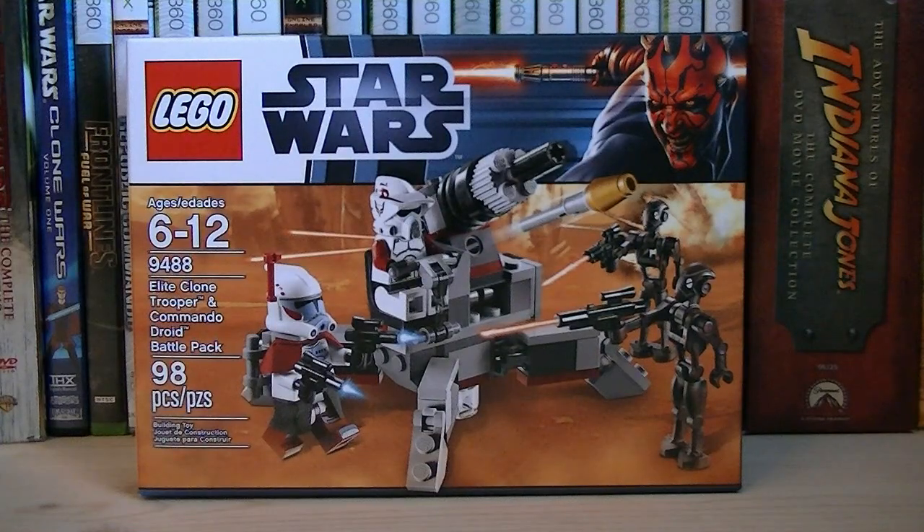Hey guys, it's Ryan back here again, and today we're reviewing LEGO Star Wars set number 9488, Elite Clone Trooper and Commando Droid Battle Pack. The set comes with 98 pieces, and the retail price is $12.99.